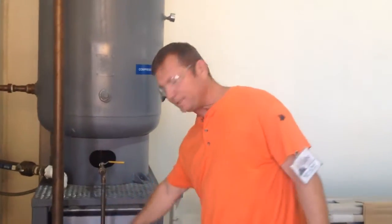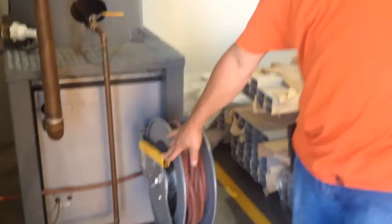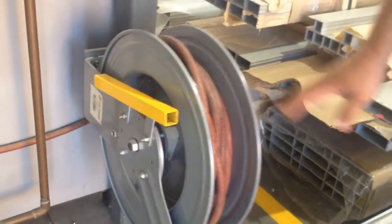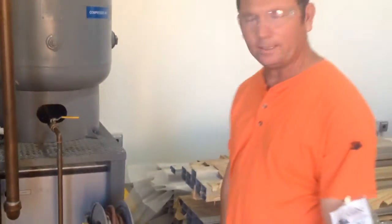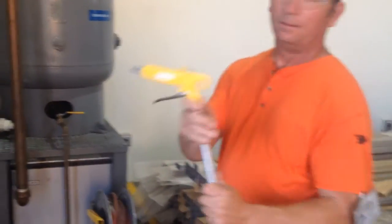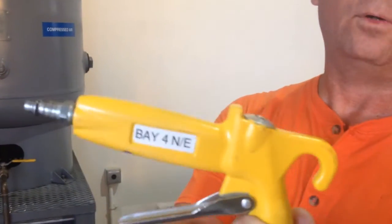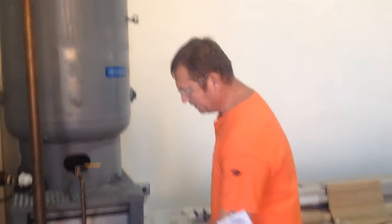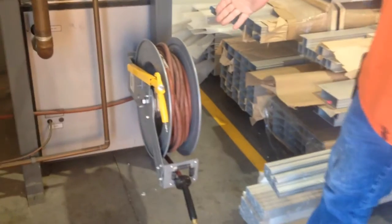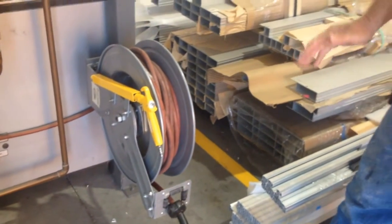This is my two-second improvement. I made a holster for the hose reels throughout the shop — not only here, but every bay — and they're color-coded to go with the gun. If you look on the side, they're marked for what bay they go in and where they go, so you can't mistake it. Now every hose reel will have an air gun to use throughout the shop for everybody. That's my two-second improvement. Have a great day.